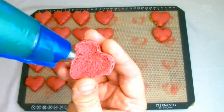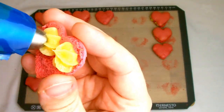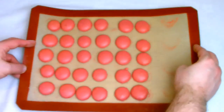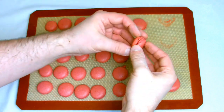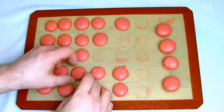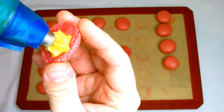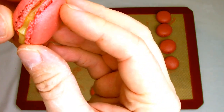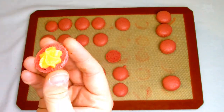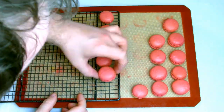I also baked a tray of round-shaped macarons with some of the remaining batter. It's exactly the same process for filling, although with the round ones you just want one large star nozzle of your filling piped in the center of the macaron.